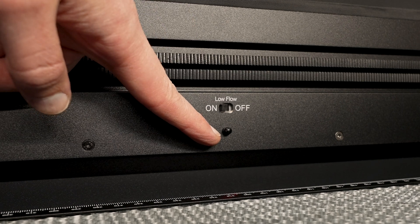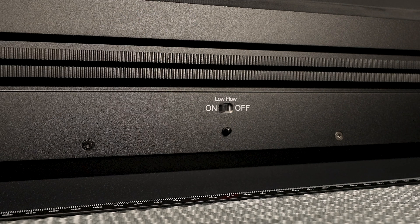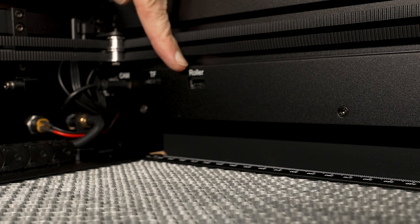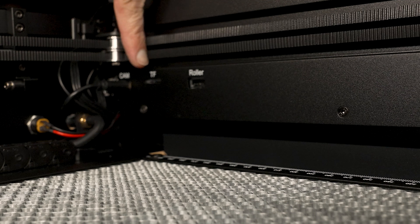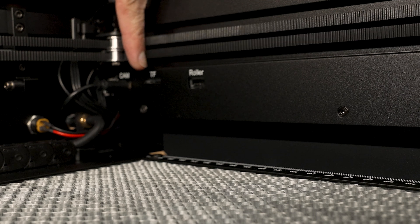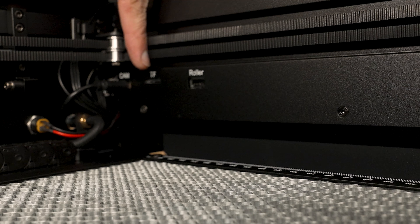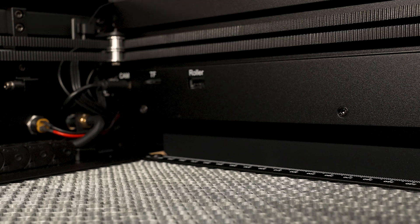Just below that is a flame detect sensor for safety. Up to the side is the port for the rotary attachment or roller attachment, and right next to that is the TF card slot. Once I load all the files from the TF card onto my computer, I like to install that card on the machine itself.